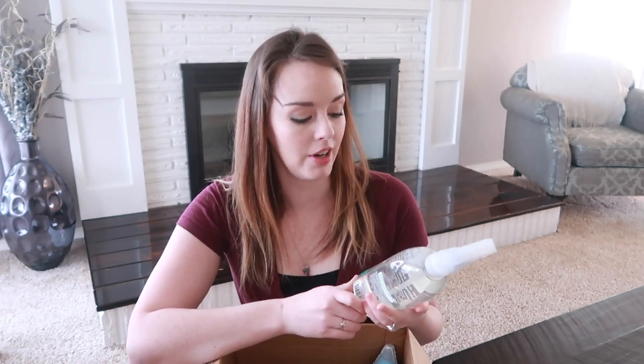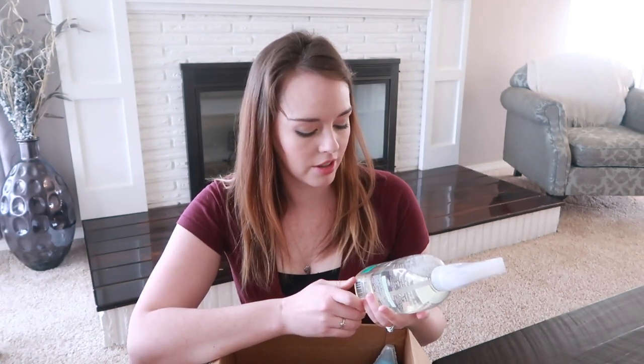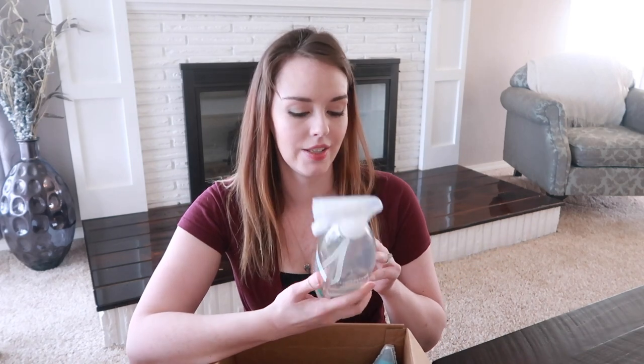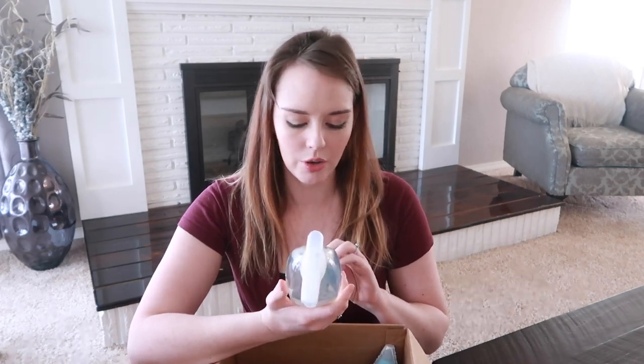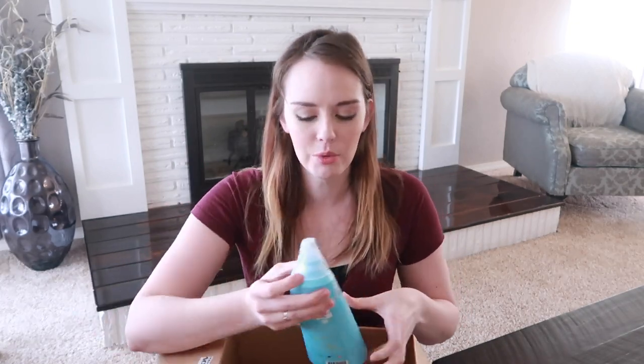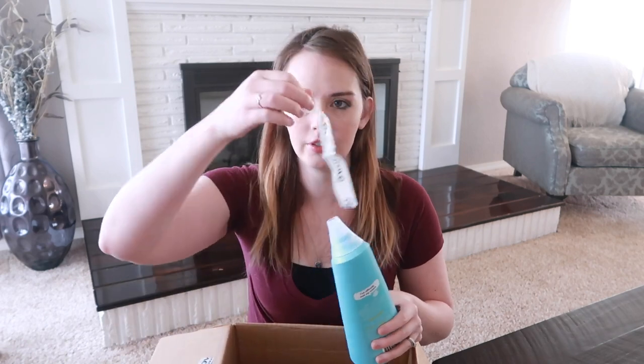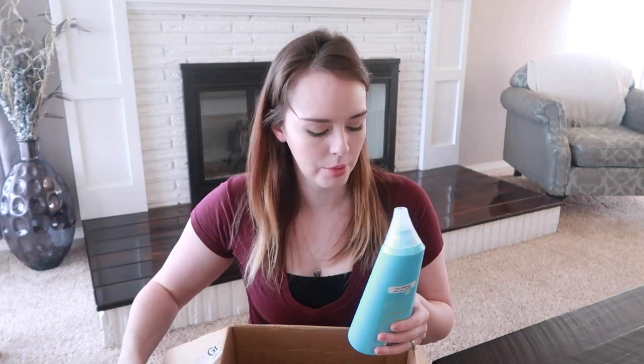This is a shower cleaner — again something I'm very excited about trying. It says non-toxic plant-based power, green technology, cleans without having to rinse — that would be nice. We all know cleaning the tub and shower is like the least favorite activity for everybody. It kind of gets put off until the last minute. They've got these cute little Grove Collaborative tapes on all the products so they're not leaky.